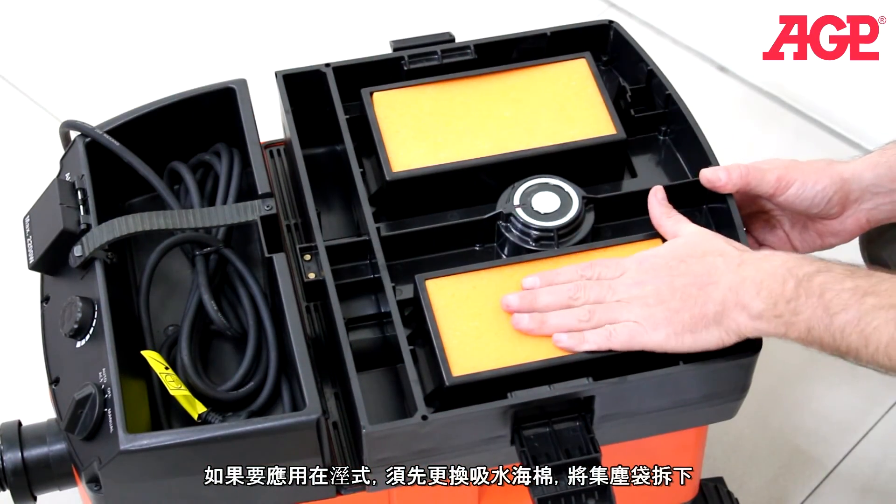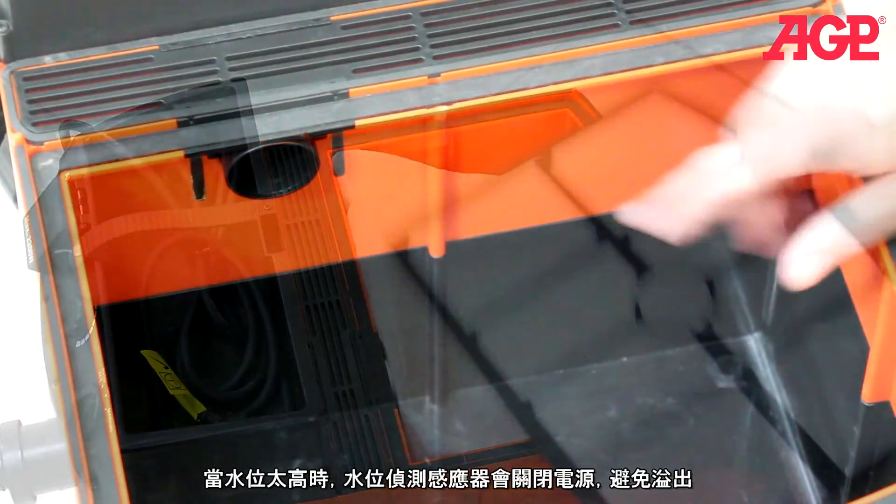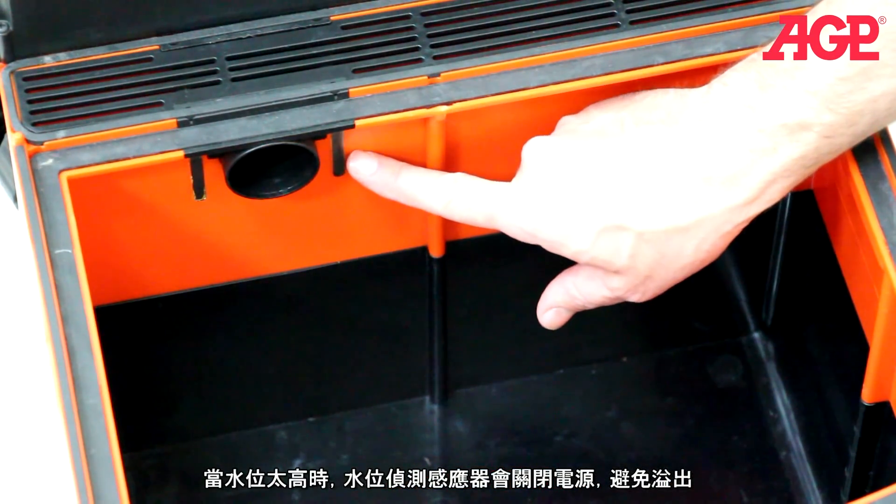For wet vacuuming, switch to the wet use main filters and do not use the dust bag. The overflow will switch off the motor when the tank is full.